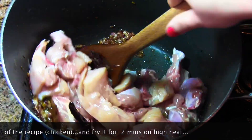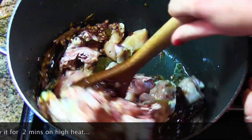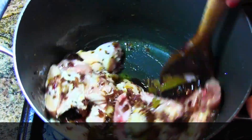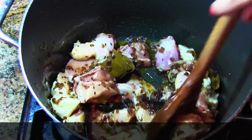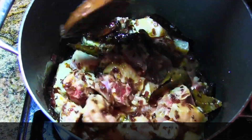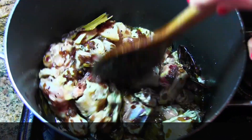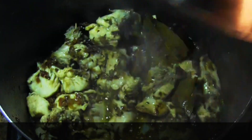I'm taking about two pounds of chicken with bones, which is around a kilo, and we're going to fry this on high heat for two minutes.